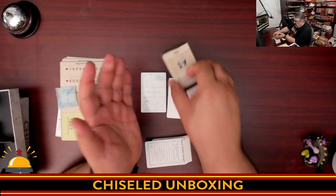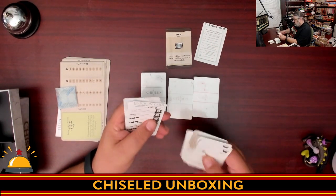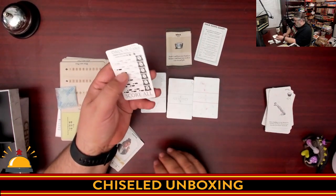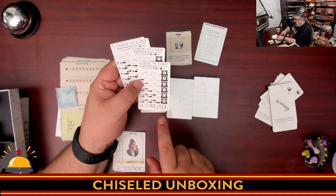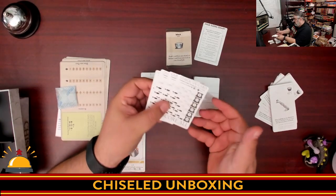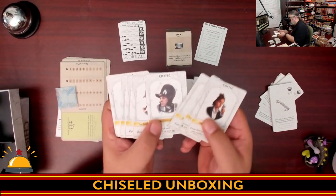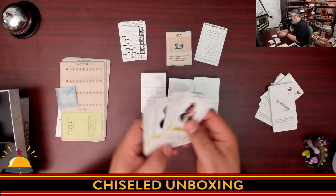Then we have the solo score chart, and then the actual cards. Before we get to those, there is the check-in card, which is the timing mechanism of the game. Once the check-in card gets to zero, the game ends and everyone scores. There are two-sided check-in cards, one for each player. Then you have critics — I think three critics are going to be in play per game, and they determine end-game scoring. The artwork is well-done and sticks out. Part of me wonders if these are Kickstarter backers.